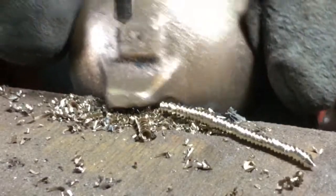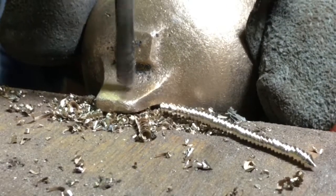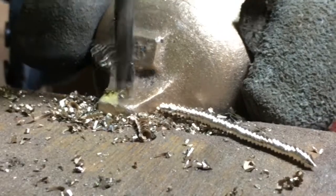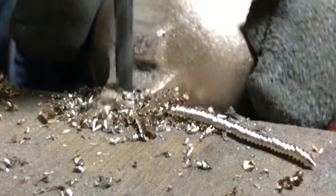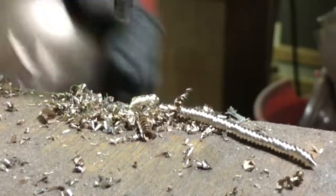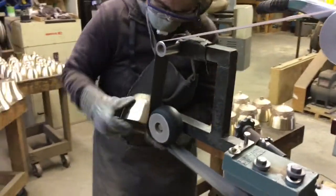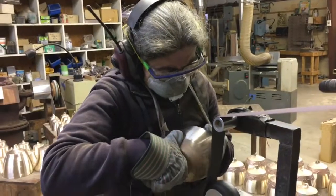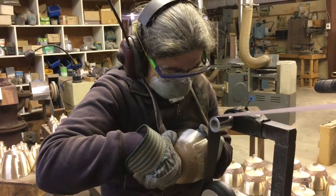Here are some castings getting ready to have all the machine work done. There's quite a bit of finish work involved in this process — drilling holes to assemble the bells, and a lot of grinding and polishing to get them all up to the final appearance that you see in the finished products.